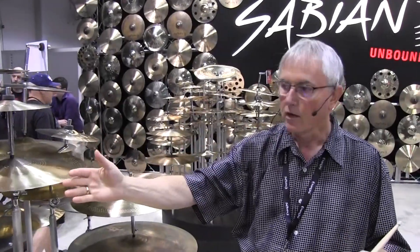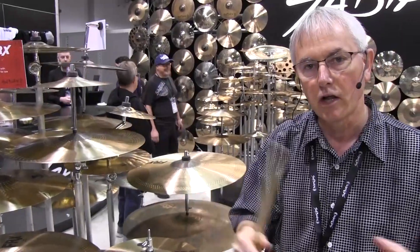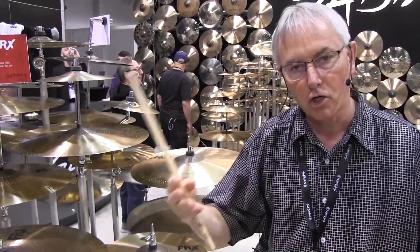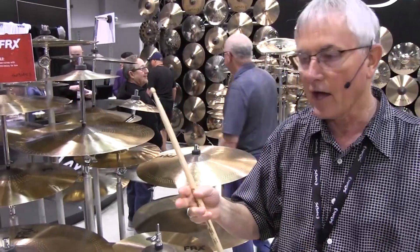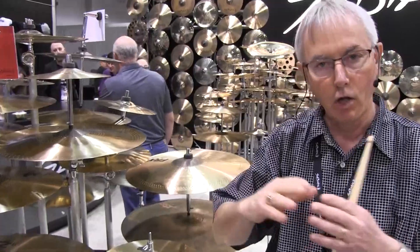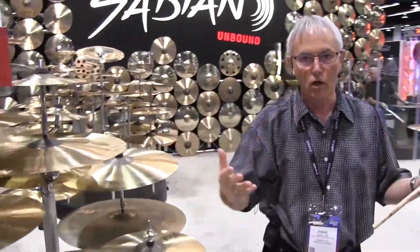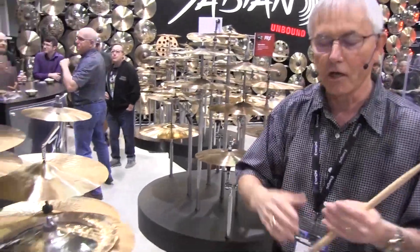Be sure to check out the new FRX edition. Also this year we have the HHX line that we remastered and realigned in the last quarter. We changed some of the terminology — we had studio, stage and metal in the past and now we've got thin, medium and heavy. So all the series are now aligned with the same terminology, and all drummers are going to be able to understand what they're looking at when they see a name on a cymbal.